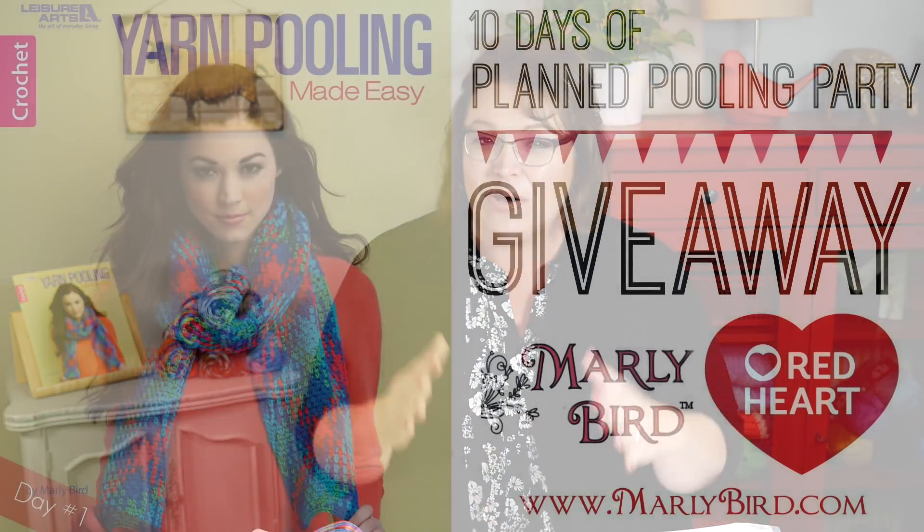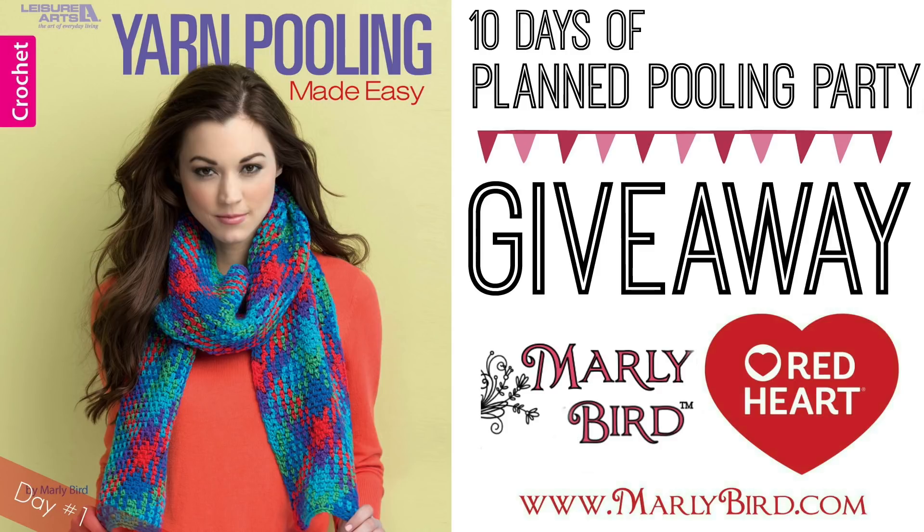And thank you to all of you who are watching and sharing and leaving comments and hitting that like button and hitting subscribe. Honestly, that just brings so much joy to my life and it's very exciting. So let's jump in with the first day of planned pooling party.